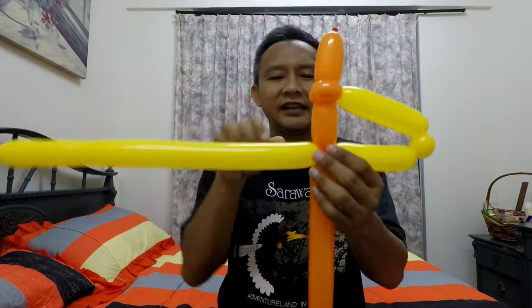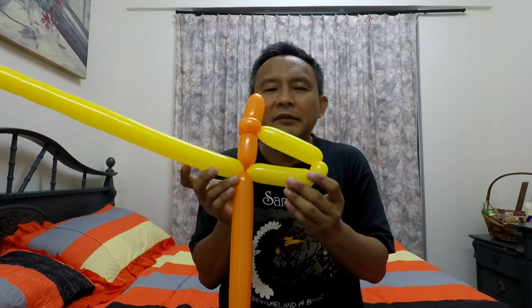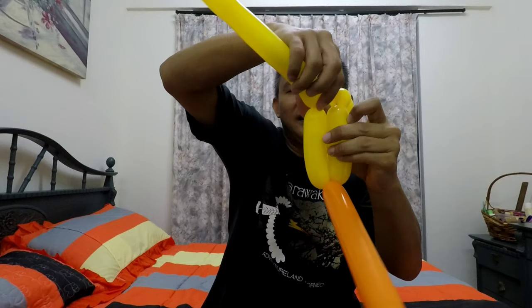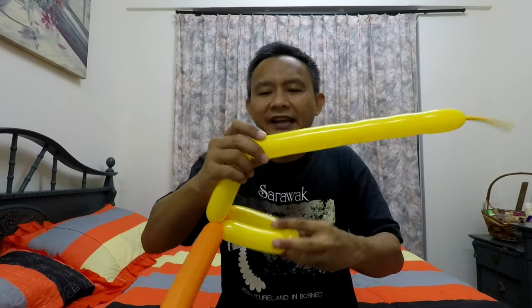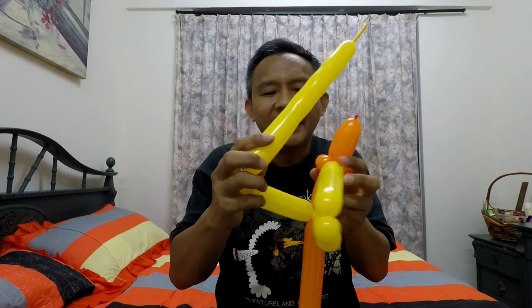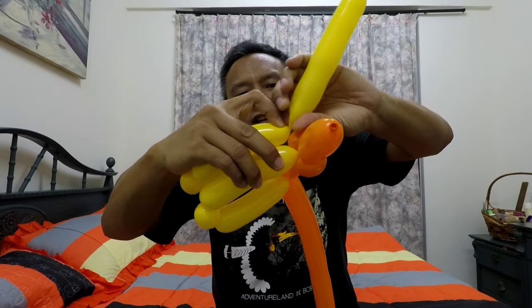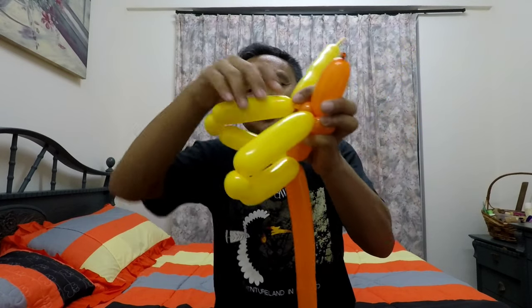Now make the other part of the wing, which needs to be the same length as the first side. If you're worried about making a mistake, fold them up and mark it with your finger so you can find the marking and make sure both parts are the same length. Let go of the first wing, make the size one bubble again for the tip, and measure the top part of the wing. Come up with your finger and make a twist.